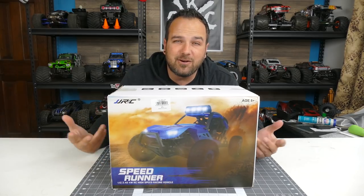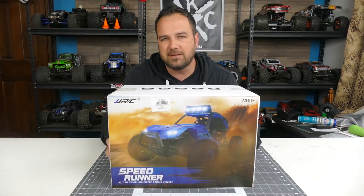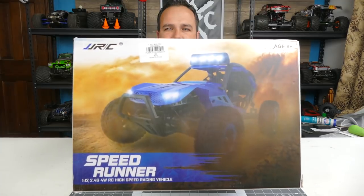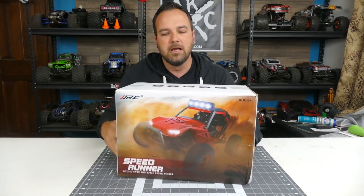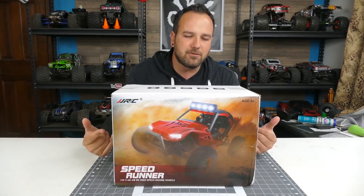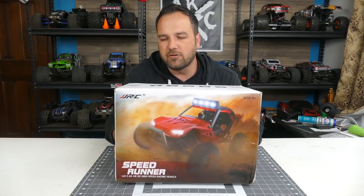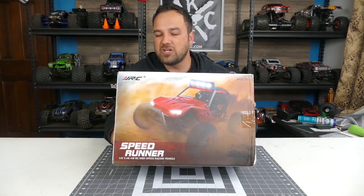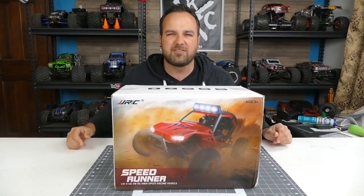Hey, what's going on guys? Tony here, CCXRC — got another box on the bench to unbox for you guys, show you what this thing can do. It's the JJRC Q46, and I have it in the blue version, but there's also a red version. It's four-wheel drive, comes with a 2500mAh battery, 45 kilometer-per-hour speed, 19g high-speed servo, shock absorbers — all that. Let's open it up and take a look.